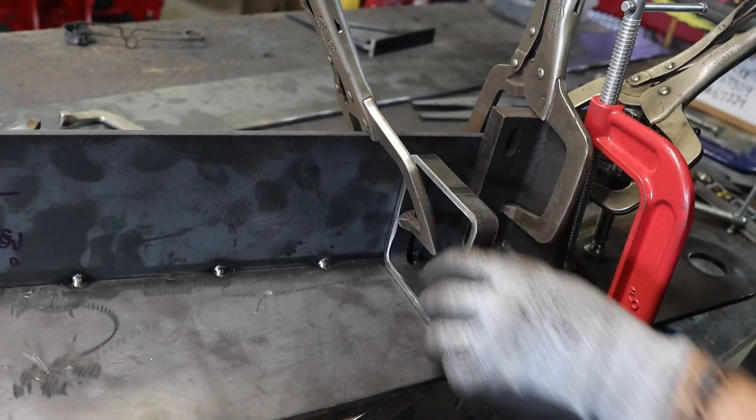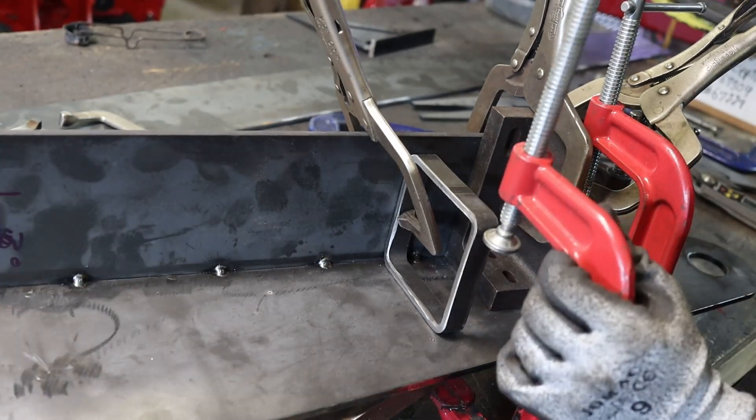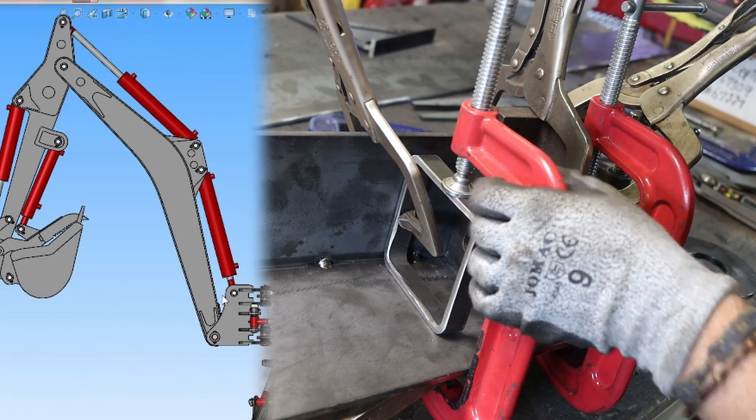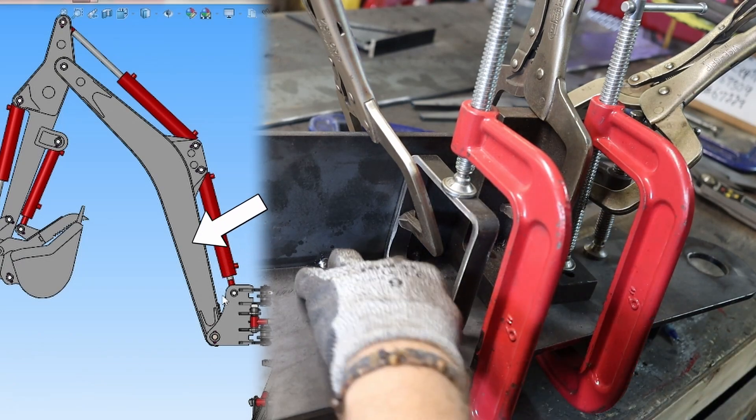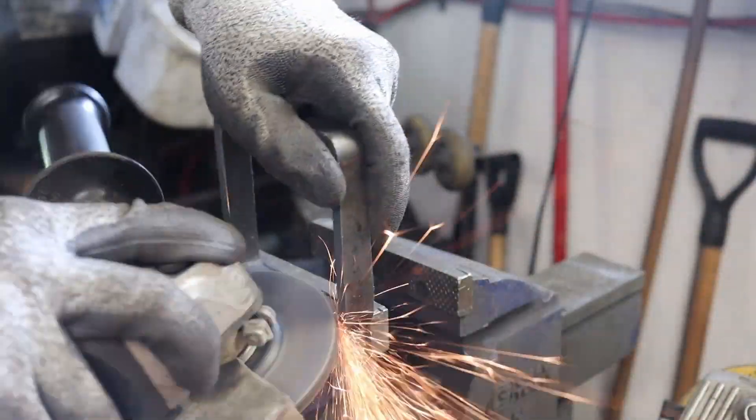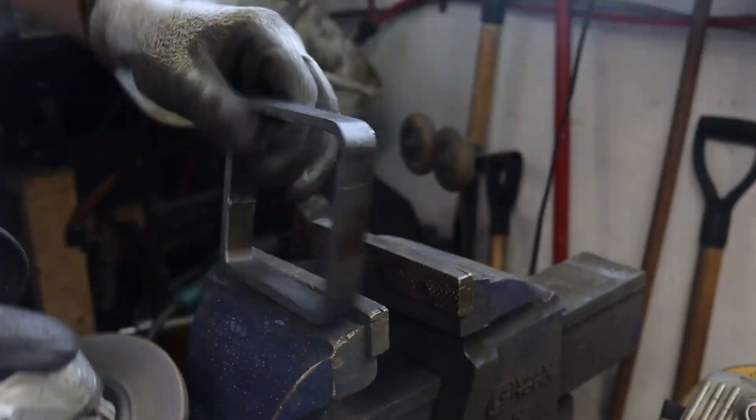I added the small 4x4 tube slice to help position the top side. The only drawback is when feeding the hydraulic hoses inside the boom — they will probably catch or get stuck on these tube slices. So I'm adding a generous chamfer, hoping that will help.